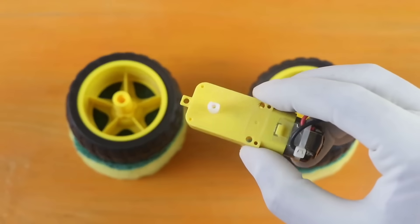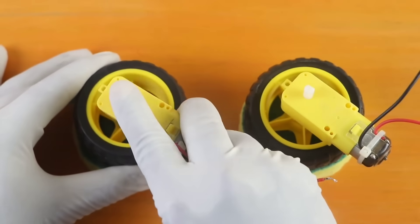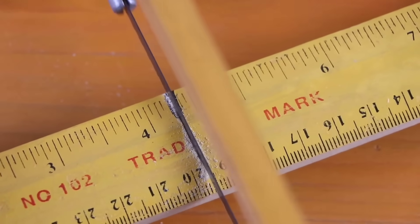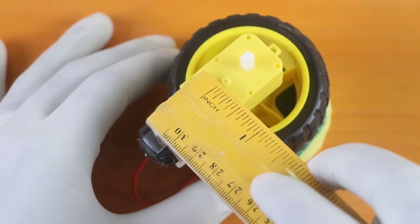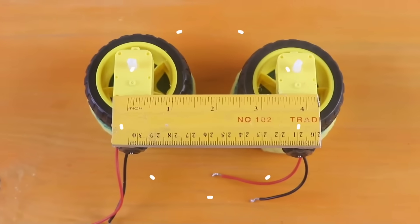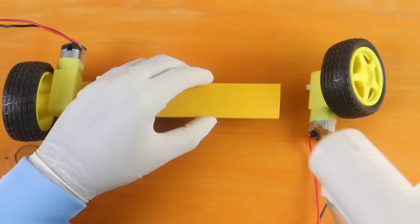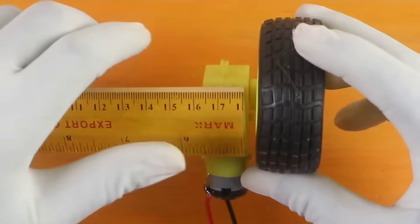Then I took two heavy-duty gear motors and attached them tightly with the tires, making sure they rotate with full force and deliver maximum performance. For the body, I decided to use a scale. I cut it exactly according to my requirement — only the size I needed — so that it stays compact, lightweight, but still strong enough to handle the load. After that, I started attaching all the parts step by step, paying attention to every single detail. Each connection and fitting has been fixed with precision and strength. Finally, everything is locked together properly.